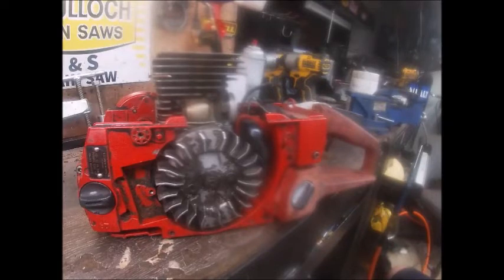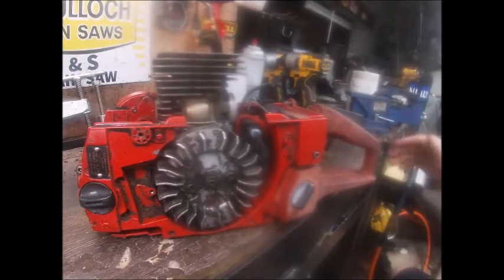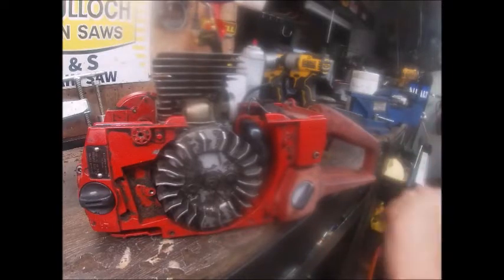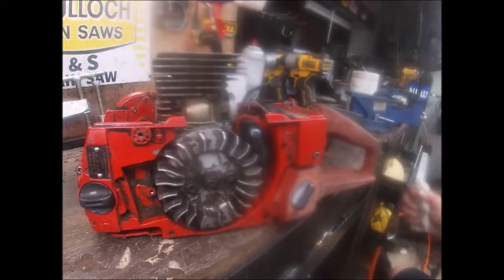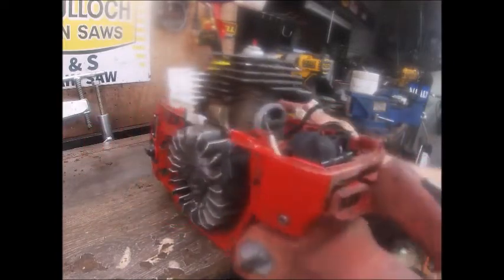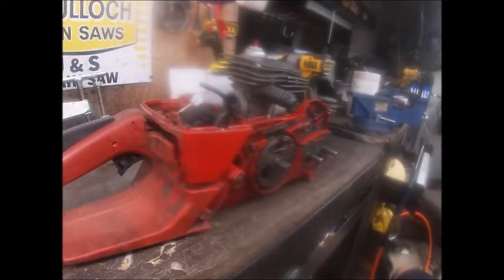We've got our squish figured out - 20 thousandths. I'm perfectly happy with that. We will pick up a little bit from the glue, but I've honestly never picked up two or three thousandths - it's probably dependent on what type of glue you use and how heavy you keep it on. The next thing I'm gonna do is dig out my degree wheel and see what kind of port timing this thing has.